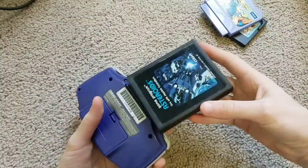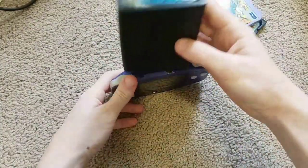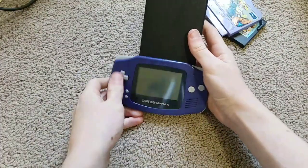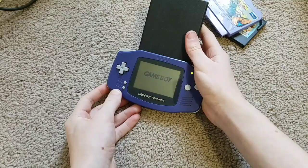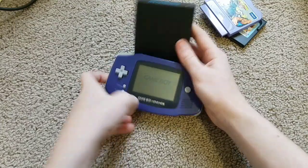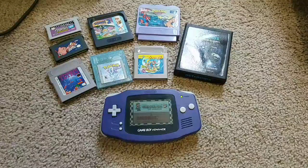Finally, we'll do Asteroids for the Atari 2600. I'll make sure I put it in the right way, just like this. And nothing — Atari 2600 games don't work. Well, that concludes my video, so I hope you guys enjoyed watching, and I'll see you guys in the next video.